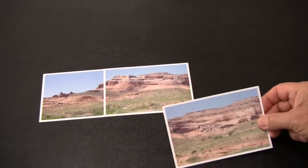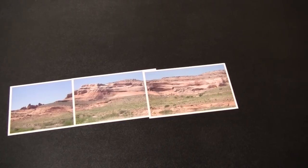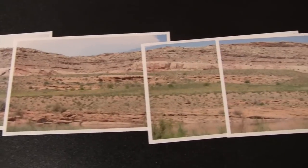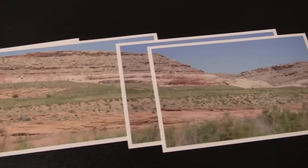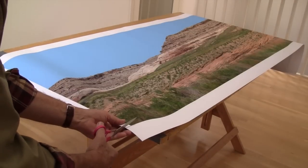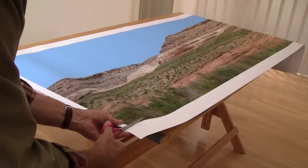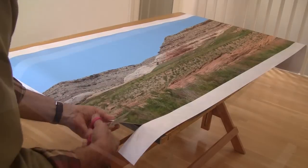We decided it needed a photographic backdrop. We took 9 overlapping, hand-held pictures of a scene on Highway 128 near Moab, Utah. Photoshop Elements stitched these together into a 24-megabyte JPEG file, which we sent to Backdrop Junction, which created a 20-foot photo on adhesive vinyl.